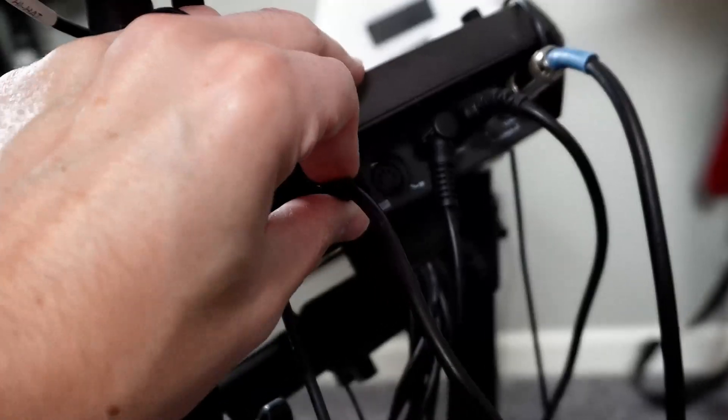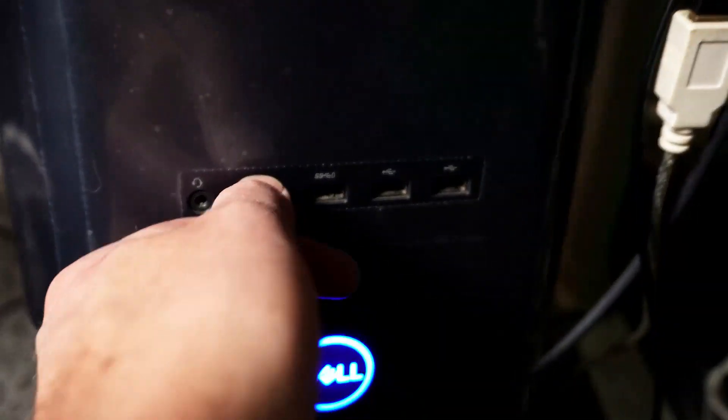Plug your drum set into your computer's USB port and turn it on. I actually have to restart my computer after I turn the drum set on, or my computer won't recognize it for some reason. But after that, fire up your recording software — for me, that's Pro Tools.